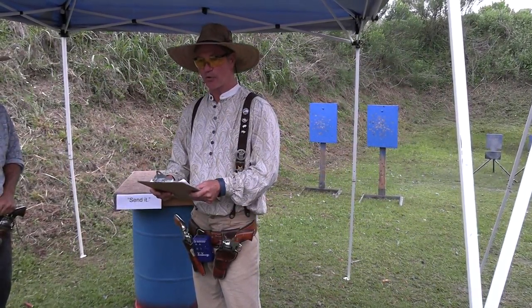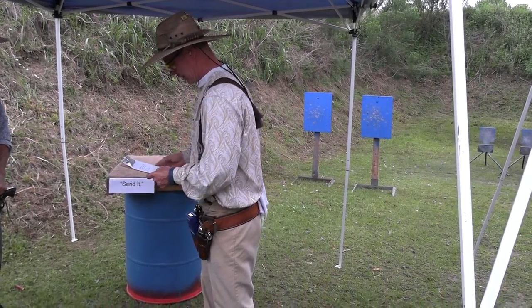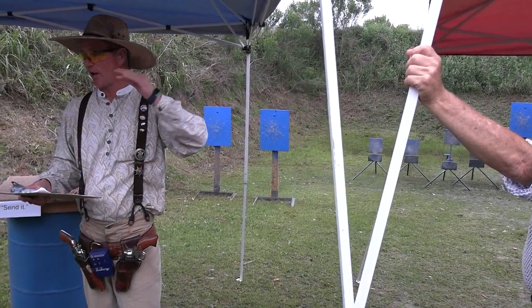At the beep, with pistols alternate 3-4-3 from either end right there. With rifle, repeat instructions out there. With shotgun, engage the four knockdowns.